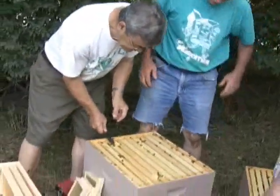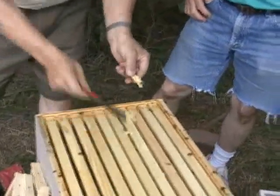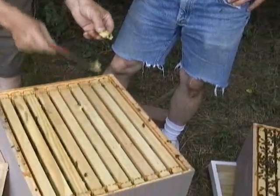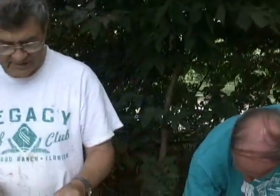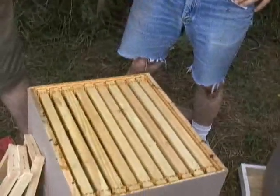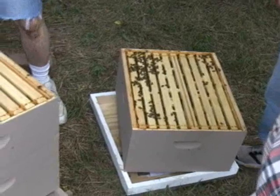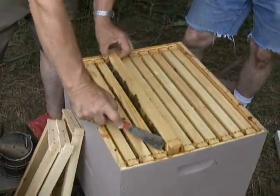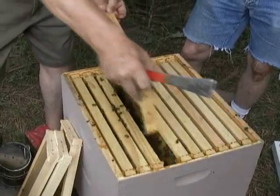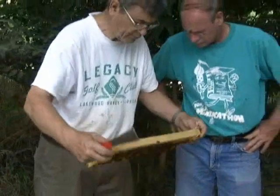So what we're going to do is cut the ridge comb out. If anybody's saving comb, put it into a bucket and save it until you get enough to melt some wax down. Wax is valuable — you do have to have enough of it to make it worthwhile. What I'm going to do is look for the queen on each frame that we move over.